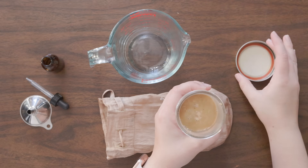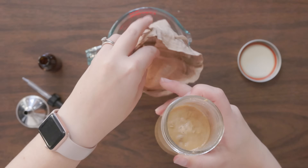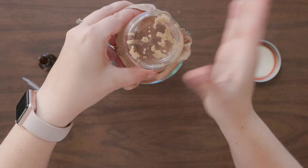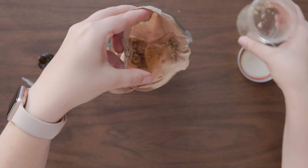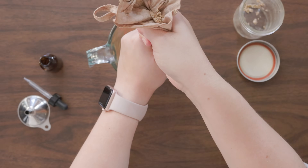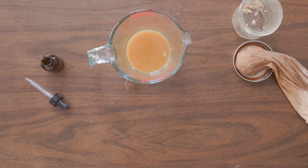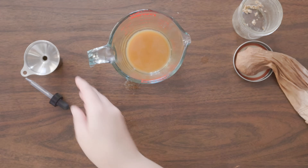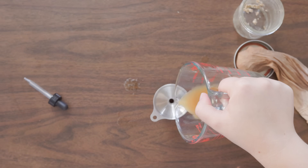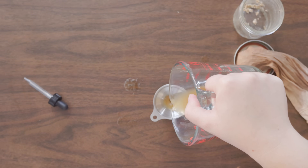Now we're going to strain our tincture through a reusable bag — any bits left over can be re-used, I'm told. Using a little funnel, we will add it to a bottle with a dropper so that we can more effectively add it to our recipe.